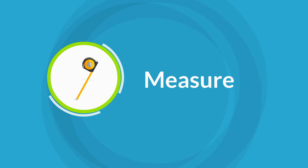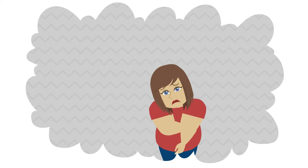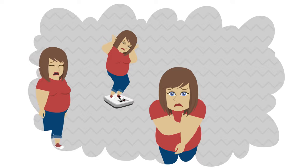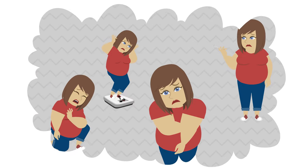First, measure your waist. You need a starting point before you begin burning fat as fuel. Those annoying love handles or that muffin top not only impact your appearance, they also put you at increased risk of cardiovascular diseases, cancer, and type 2 diabetes.